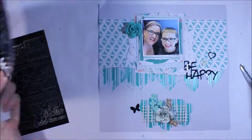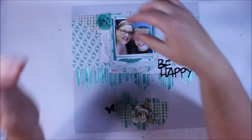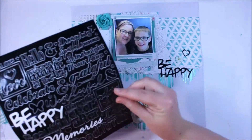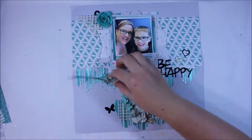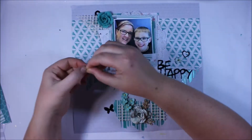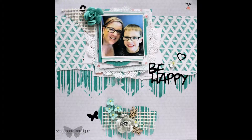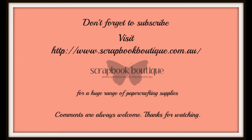I have been doing a lot of teal layouts lately and it's not like a choice I've made — it's purely just what's appealing to me at the time. Whether it be turquoise, aqua, or teal, it doesn't matter. It seems to be the way I'm creating at the moment and this particular collection just worked perfectly for that. I really hope you enjoyed that video — don't forget to check out Scrapbook Boutique and of course subscribe to my YouTube. Thanks for watching!